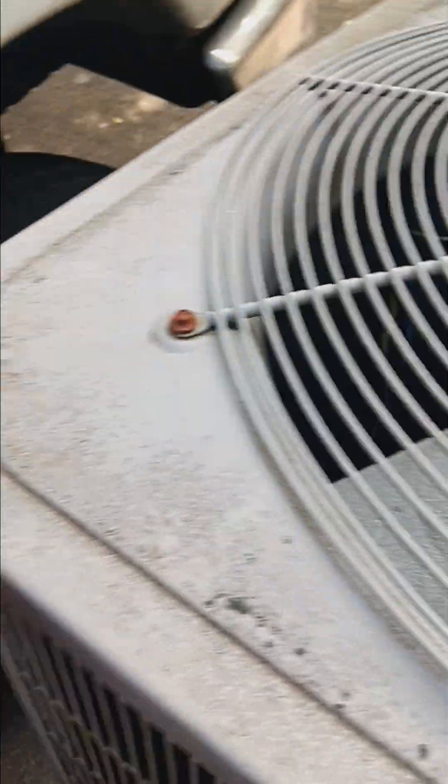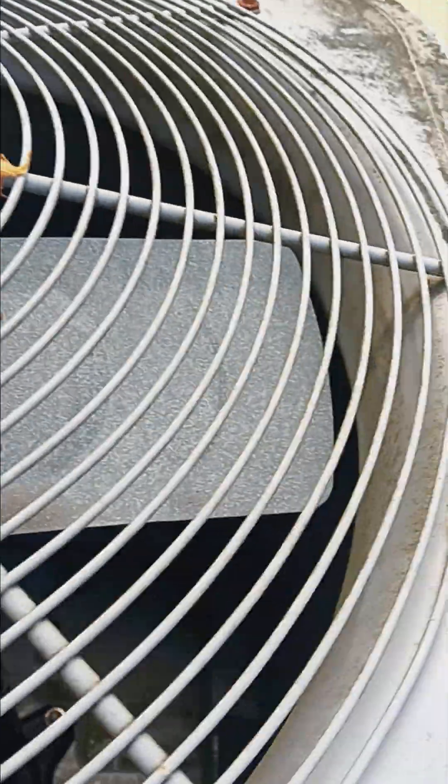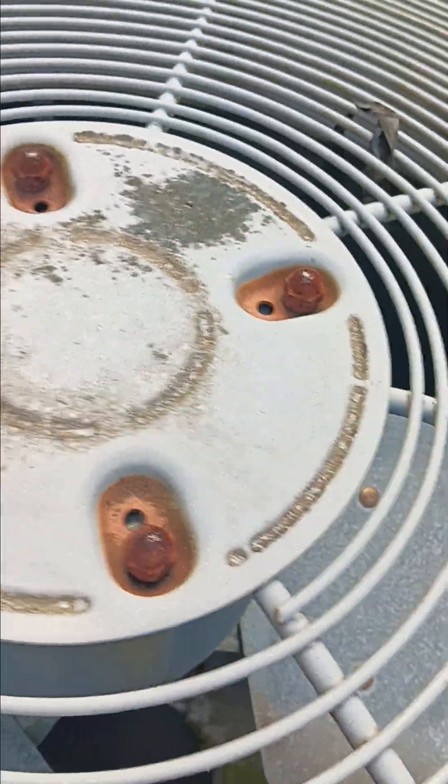You ever know where our old one is? And boom, here's our old one. This one's a Carrier brand. If you can see, the logo keeps coming off. And yeah, it's rusted there, so it's getting old.